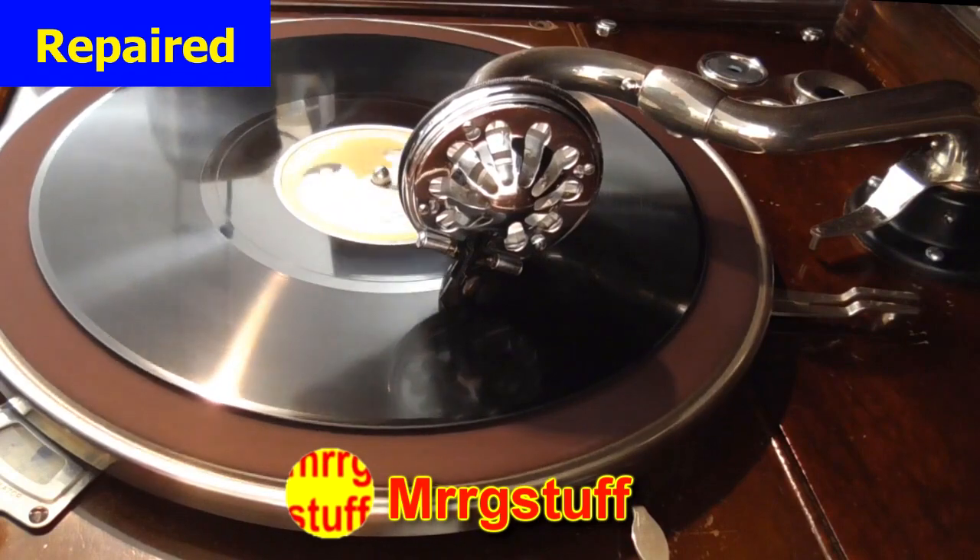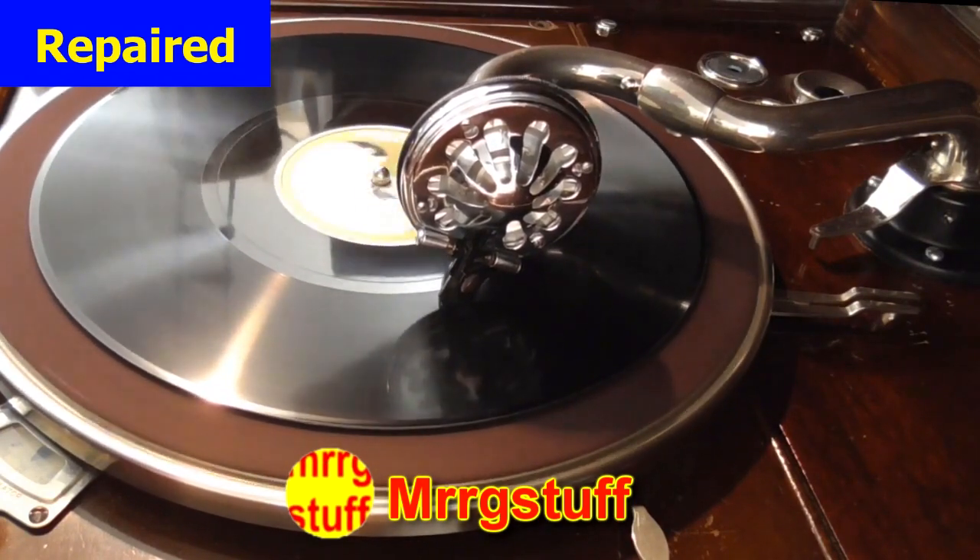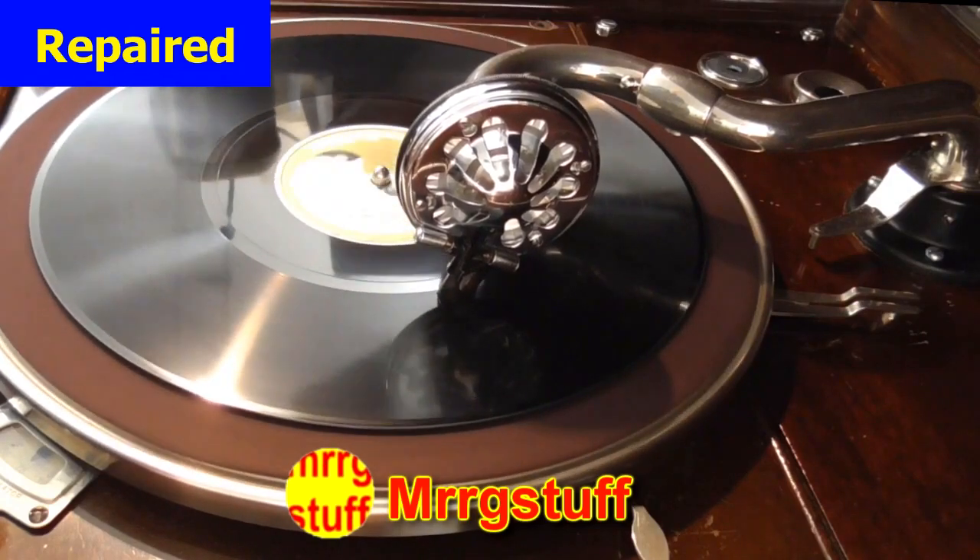Once he put it back together again he played it and it seemed to work fine. He did some tests and it sounded okay — it certainly sounded great to me as I was watching the repair. I got it back in a box — I sent it in a box and got it back a little while ago. I'm going to try it now. I've found a record with a female vocal on it which I think will put it through its paces.